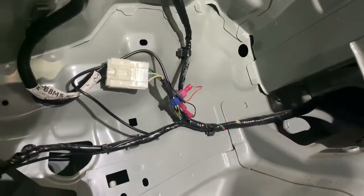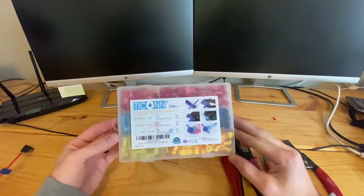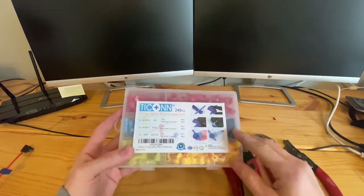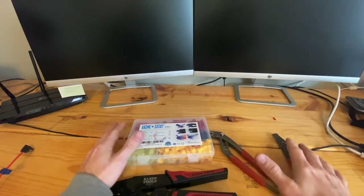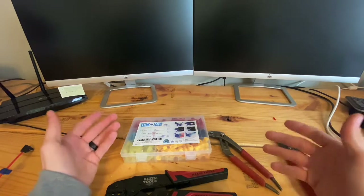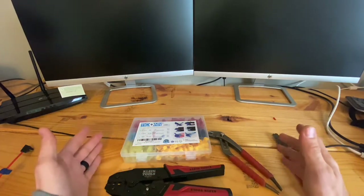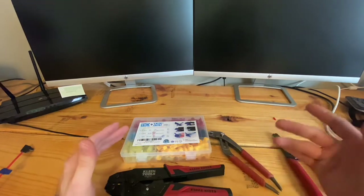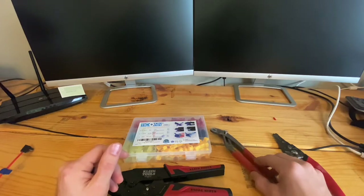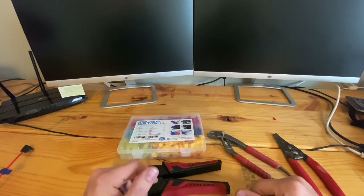All right, so that's a brief video on how to do T-taps. Like I said, you can get this off Amazon — I'll leave a link down below in the video description. I think this was like $12 and some change. I really hope this helps. This will be great for adding aftermarket things to your vehicle. You just got to find a positive and negative wire. If you can't find the negative wire, you can just go off the grounding of the vehicle. If you like this video, please like and subscribe — I'm going to do more videos like this about tools and electronics. Leave a comment below and tell me what you guys think. Thanks for watching.